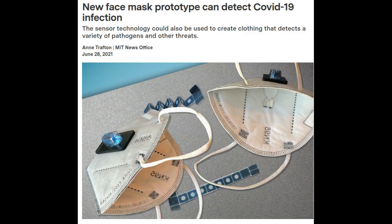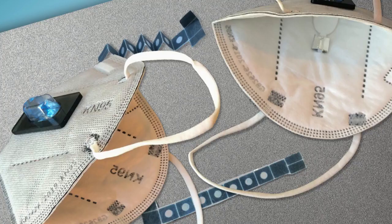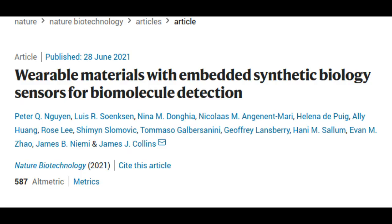The sensors are based on freeze-dried cellular machinery that the research team has previously developed for use in paper diagnostics for viruses such as Ebola and Zika. In a new study, the researchers showed that the sensors could be incorporated into not only face masks but also clothing such as lab coats, potentially offering a new way to monitor healthcare workers exposed to a variety of pathogens or other threats.